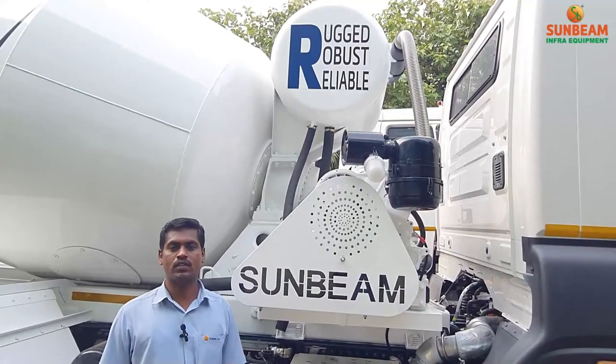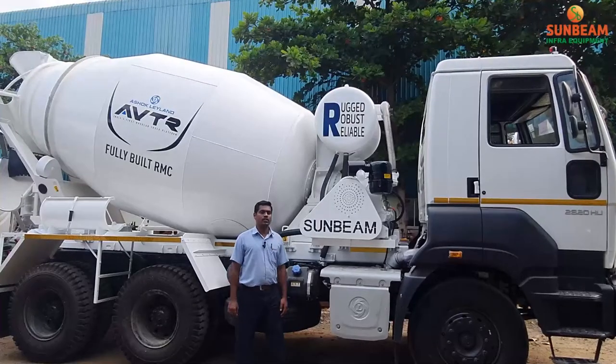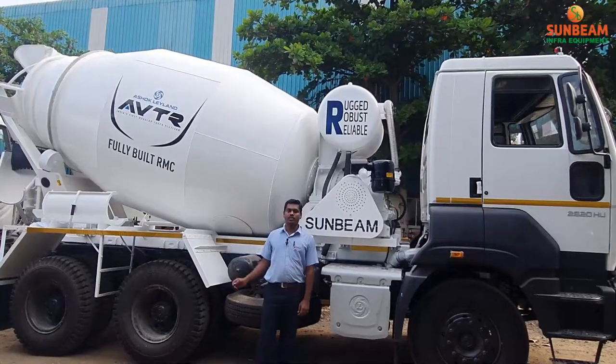Use genuine Sunbeam parts for longer life and machine reliability. Please ensure regular practical maintenance — it will improve the machine's life. Thank you.